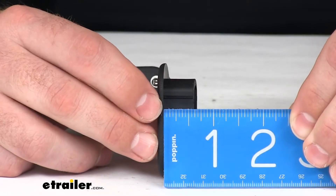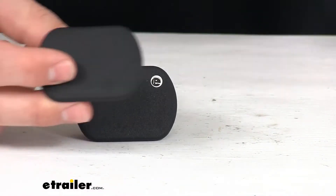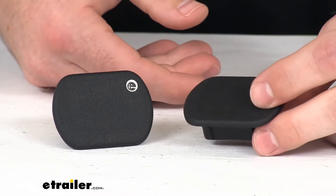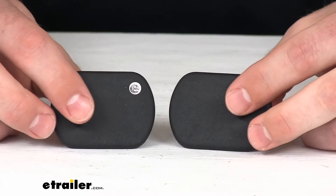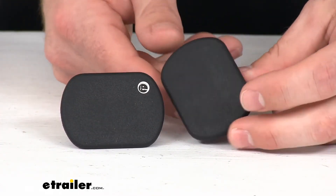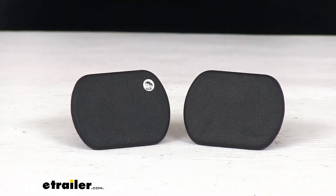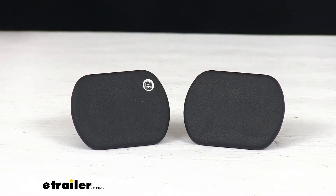You can see that better there. So make sure that that's going to work for you, but these should do a really good job making sure that you are able to close up those puck plugs — making sure that nothing's getting inside there when you're not using your fifth wheel hitch. You can see they are kind of an oblong shape rather than round, like some of your factory system plugs might be. But if you're needing new plugs, these are going to be a great option for you.